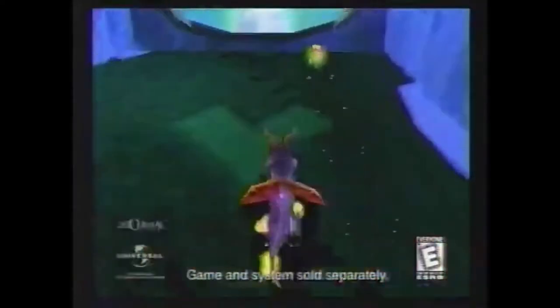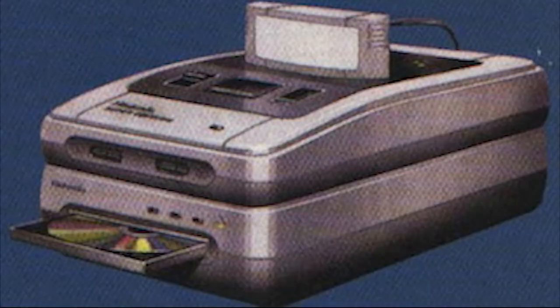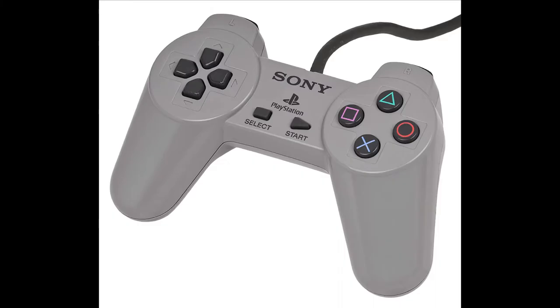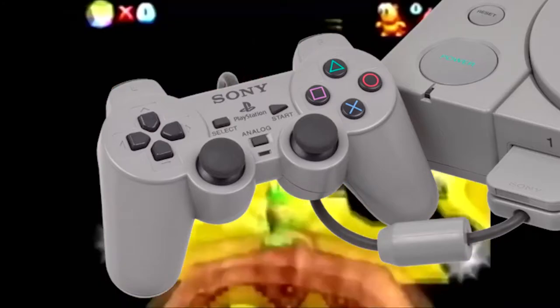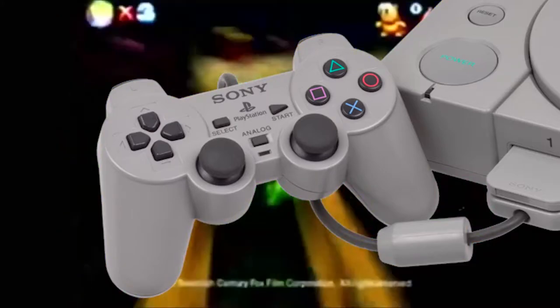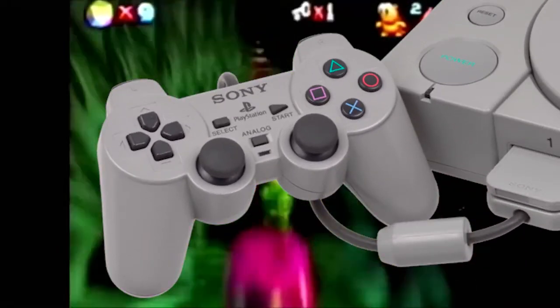Sony decided to try and get into the video game world after a failed partnership between them and Nintendo to develop a CD add-on for the SNES. Looking at the PlayStation controller, it has almost the same input scheme as the Super Nintendo controller — all that's different is a second set of shoulder buttons, and this one is grippable. Later they introduced the DualShock, with two analog sticks and rumble built into the controller. Rumble is going in the perfect controller.